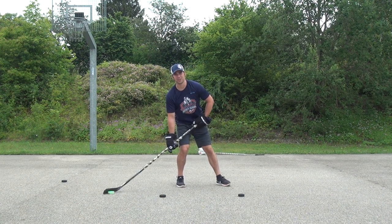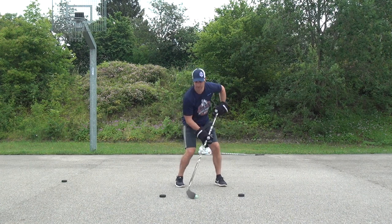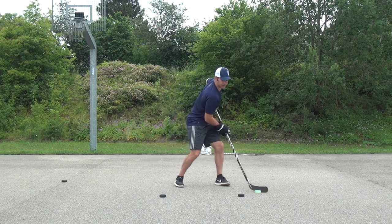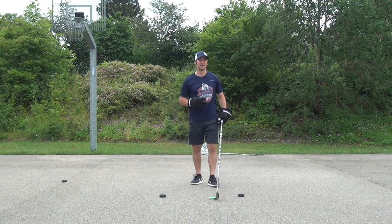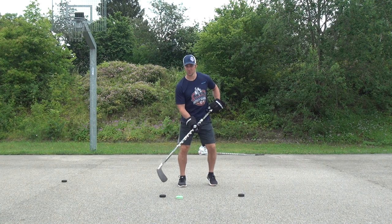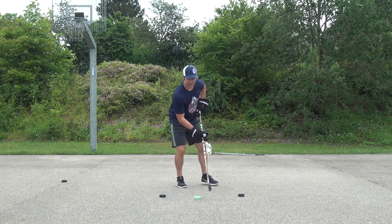Once you do it well on one side, make sure you also do your weaker side. Shift your body weight a little bit back and forth. The most important thing when you're starting off — it's okay to go slow, but make sure these are two nice smooth motions around the pucks. We don't want to be chopping onions.